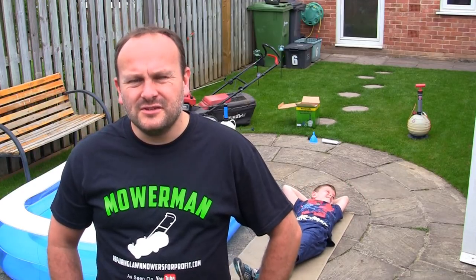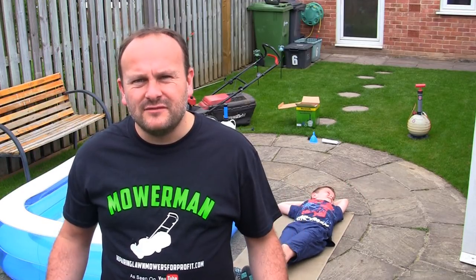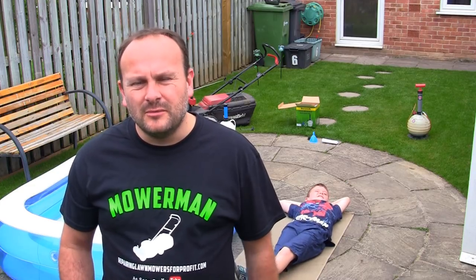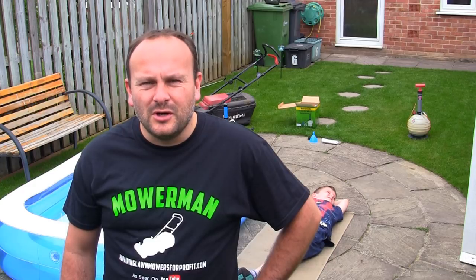For the price of this extraction kit, I'm really happy with that. It's so cheap to buy and it just eliminates you having to tip your lawnmower the wrong way. There really is no right and wrong way to tip a lawnmower — the best thing to do, as I've said, is try not to tip it up at all.